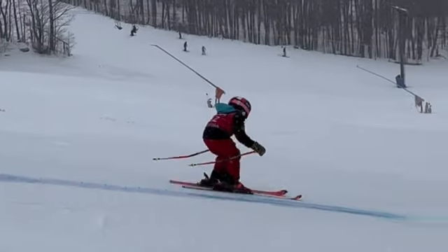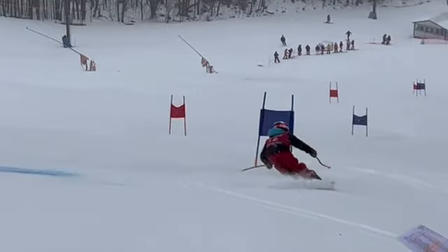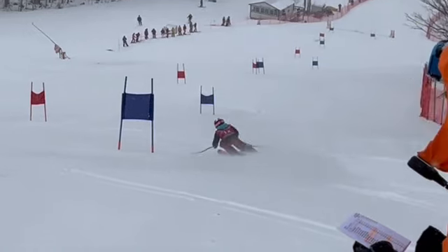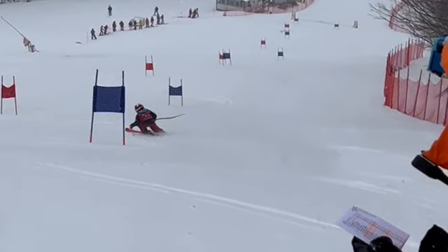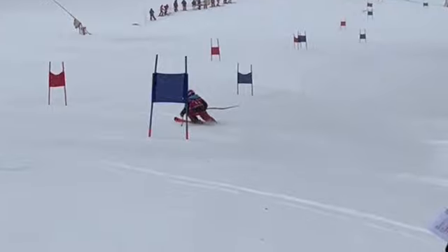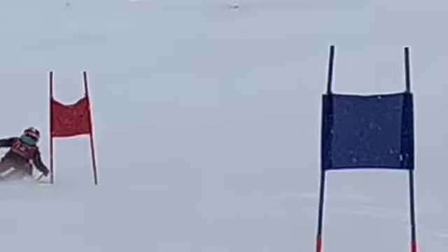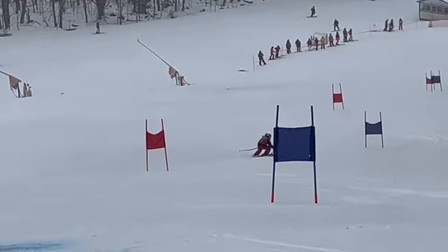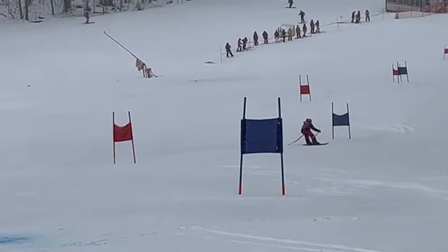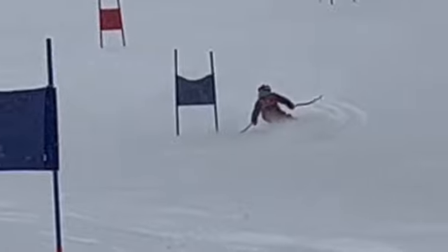Do the delay and big turn here — do a good job. You're trying to get outside rise, trying to bring the shape back. You just got to stand a little stronger on the outside ski because we drifted a little bit low here, but it's a pretty good turn.